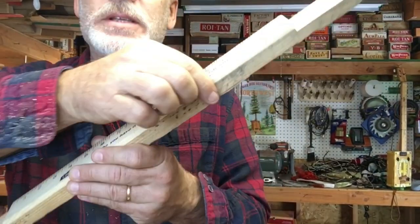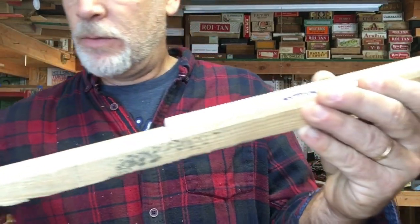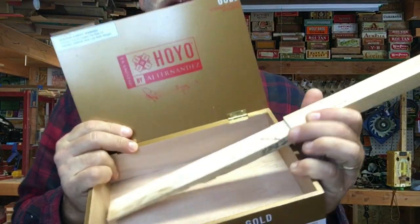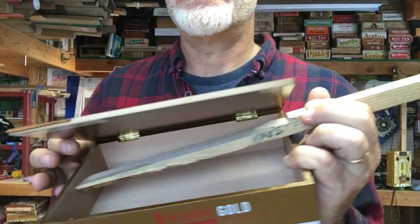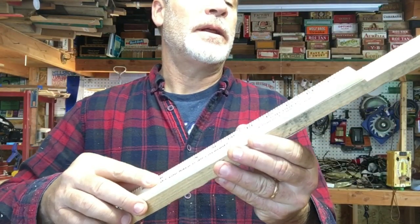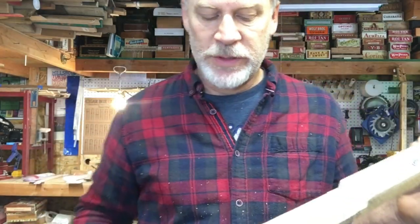Actually before I glue this, I wanted to mark where I need to notch it for the box to fit. I notched it right here and also cut it off right here so it would fit perfectly. So now I can just glue this on and I'll also glue the heel on — kill two birds with one stone.